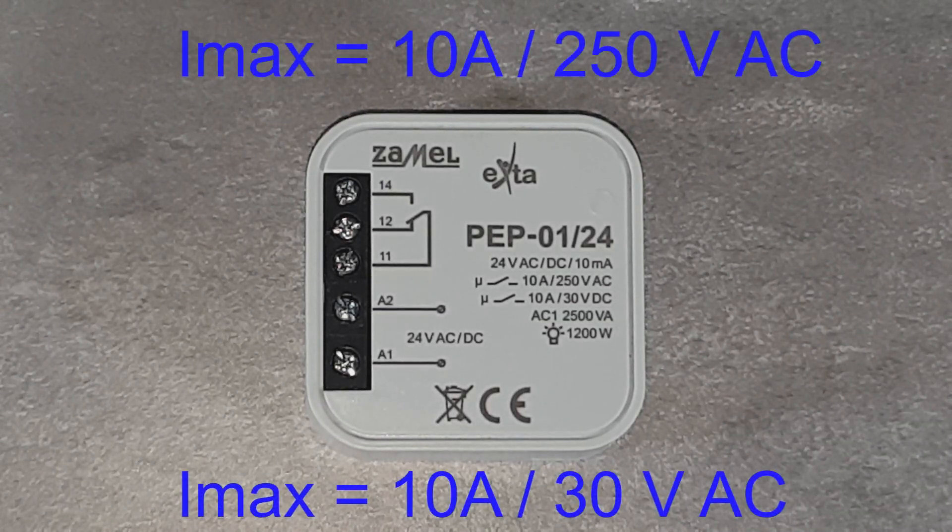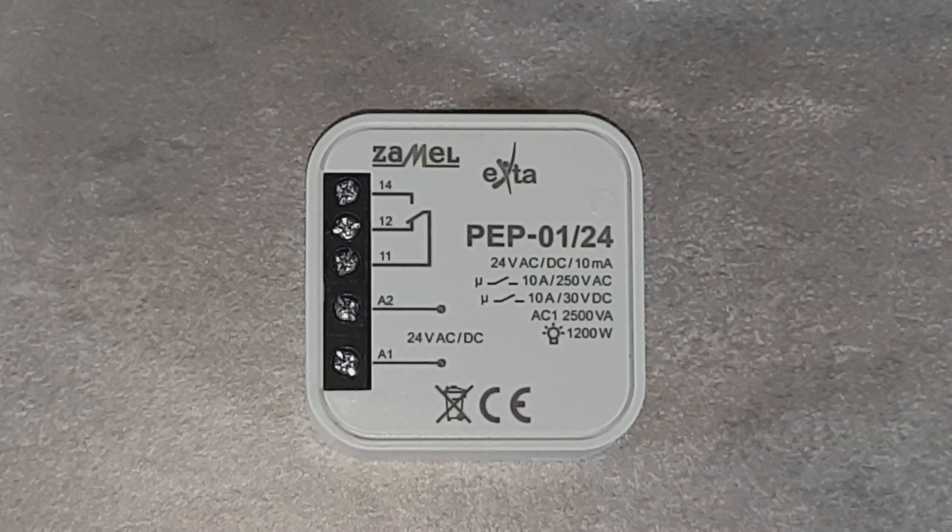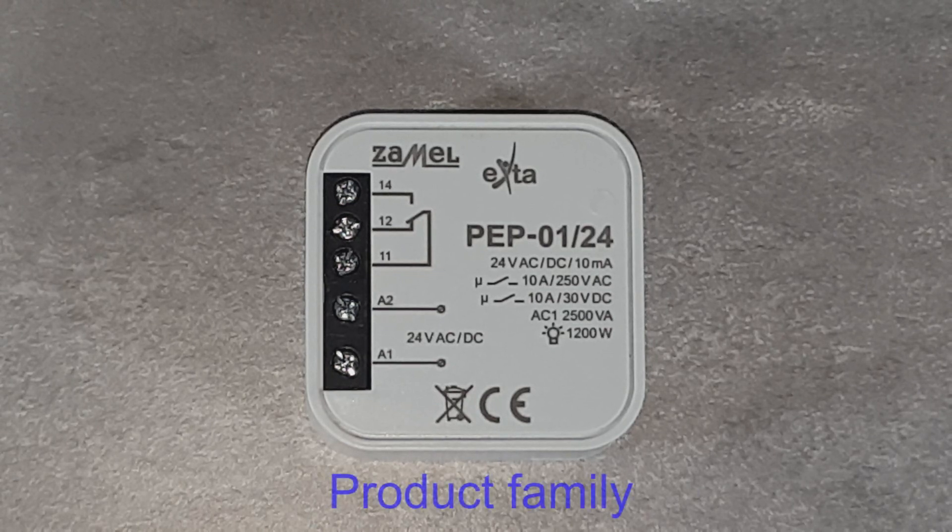The device's load capacity is 10 amperes, both for AC voltage up to 250 volts, as well as for DC voltage up to 30 volts. The device suits well when an additional pair of NO-NC contacts is needed, as well as when the modular type does not fit due to the dimensions of the housing.